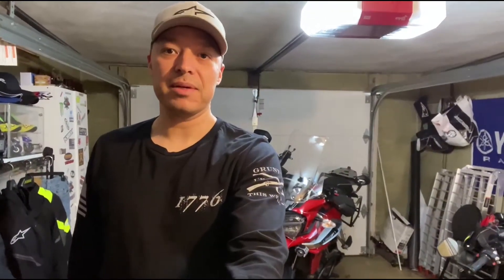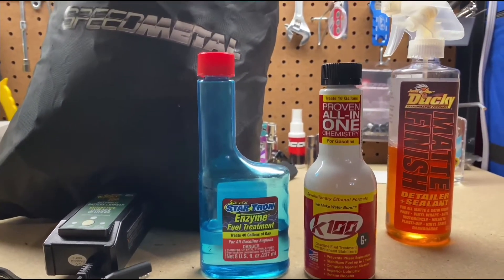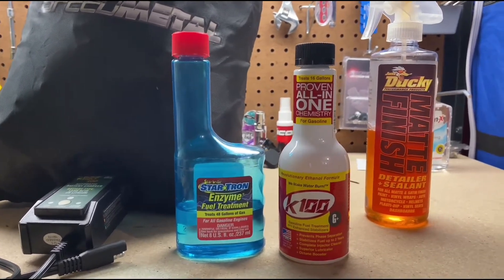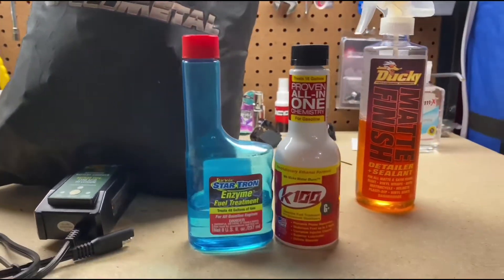Today we're doing a video on how to winterize your bike and get it ready for the winter. One of the first things you do when you're going to store the bike is put fuel stabilizer in it, because fuel nowadays has ethanol and ethanol turns into water.